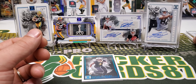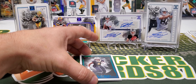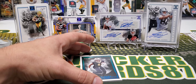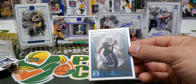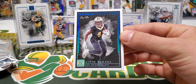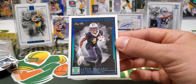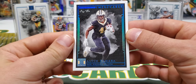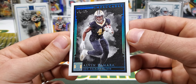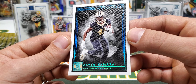And we got a one of one for the last card in the box. I thought there were supposed to be eight cards in here — I count seven, so I got shorted a card. But we have an Alvin Kamara, one of one. It says eight NFL trading cards on the box. Because I got a one of one, that kind of doesn't make sense, I guess. But here we are — one of one, platinum letters and numbers on there. Alvin Kamara. Pretty sweet.